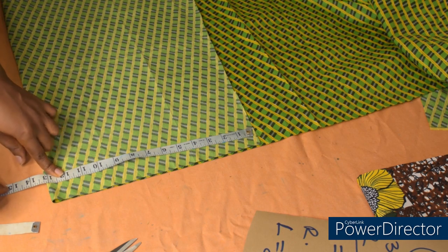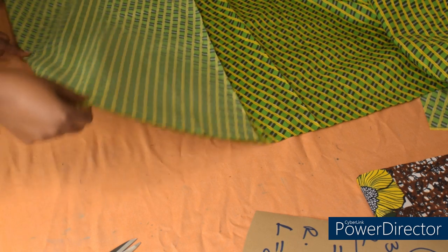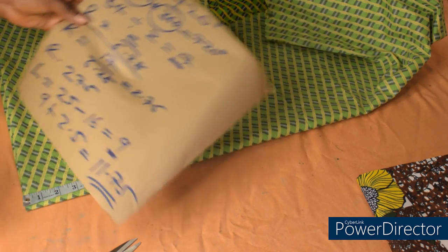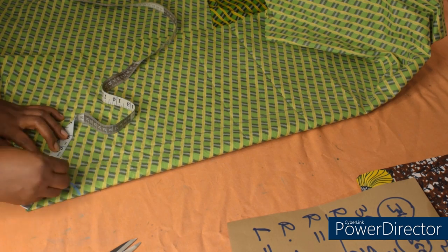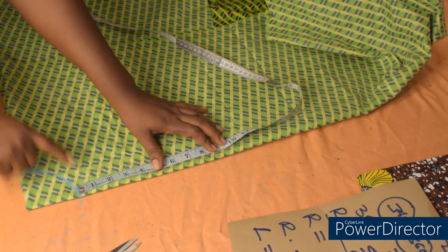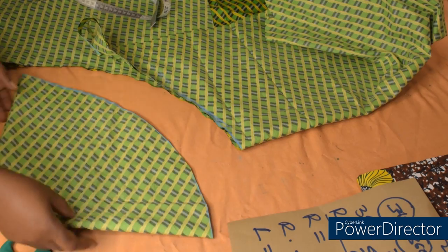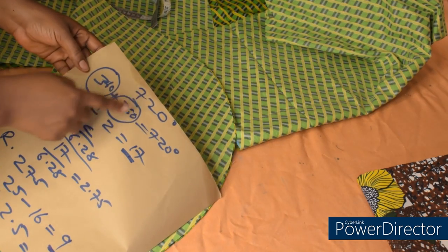I'll measure the same 13 inches here, and on that point I'll fold again — so the fabric is now folded into four. At this point I'm going to measure the radius of the circle: 2.75. I'll measure it all around. From that line I'll take the length of the peplum which is 9, plus one inch for allowance — 10 inches. I'll use this one to cut the second peplum.